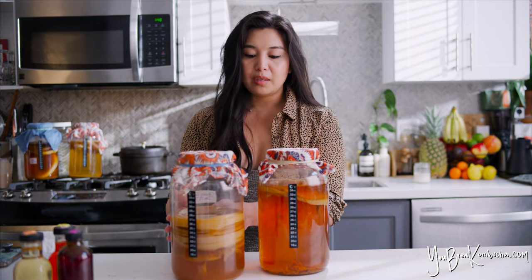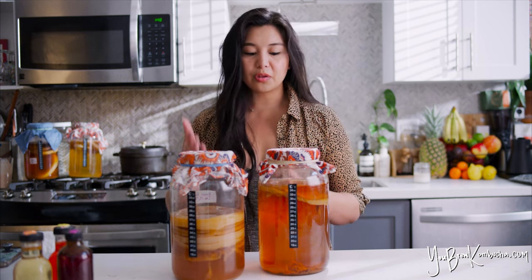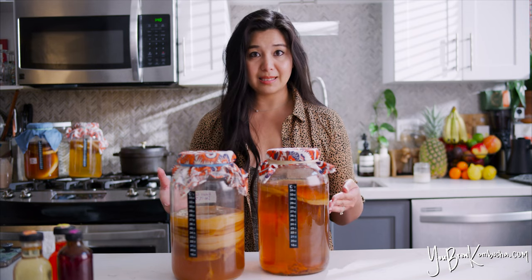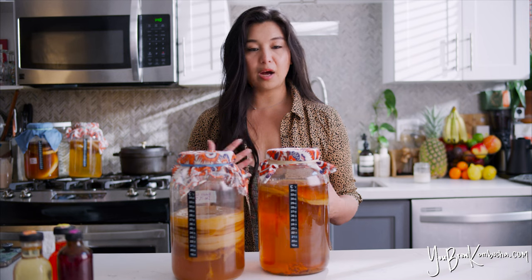If you're wondering whether you can reuse your SCOBYs, the answer is yes. I like to throw a pellicle in with every first fermentation batch I brew, because in side-by-side tests, batches where I use a pellicle in addition to two cups of starter tea tend to ferment faster and produce a better tasting brew than batches where I just use starter tea without a pellicle. So in general, I always recommend using about two cups of really strong starter tea plus a pellicle or SCOBY mat per gallon batch.